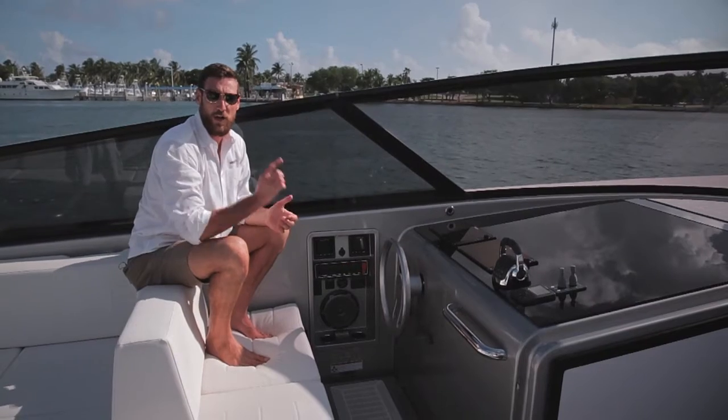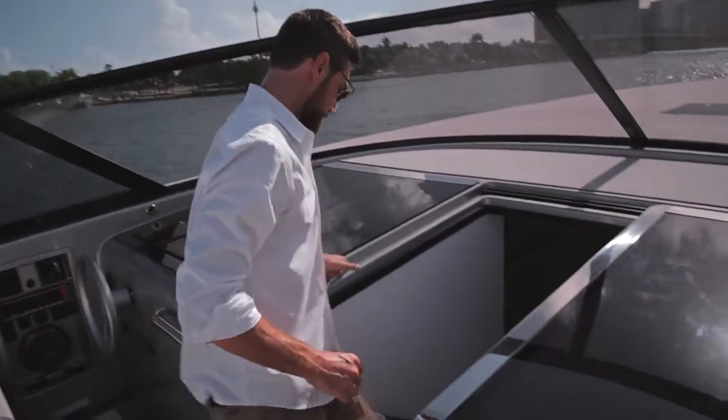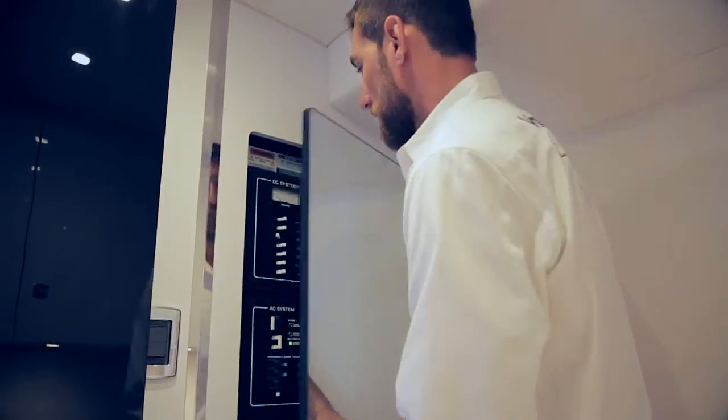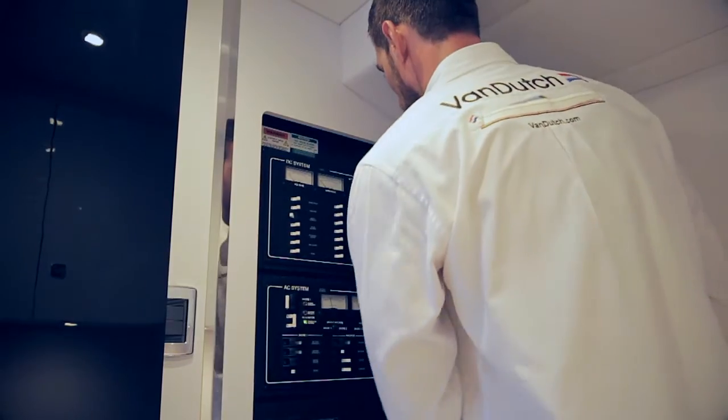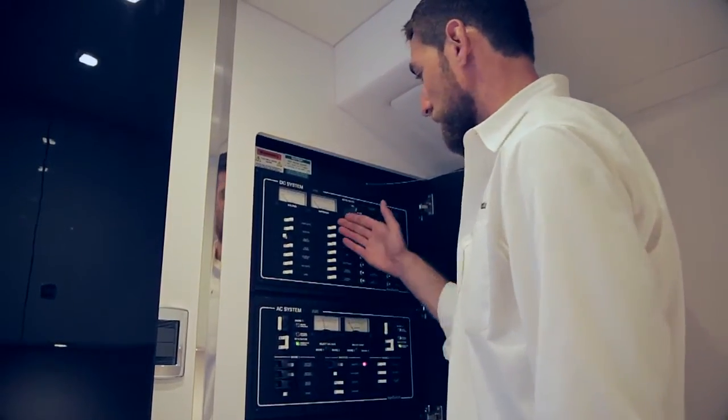All we need to do now is go downstairs to the port cabin to the main control panel and shut everything else down. So we're down in the port cabin at the control panel. We open this up — we've shut down the main engines — and now we want to close down the boat.